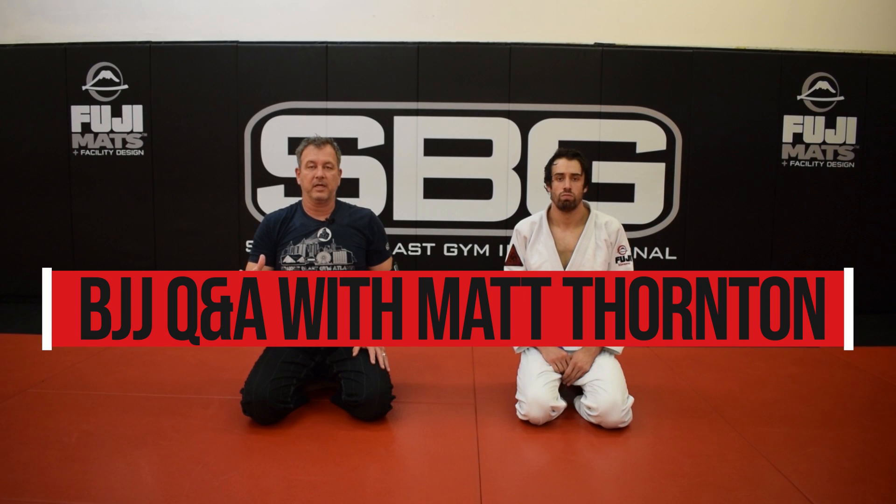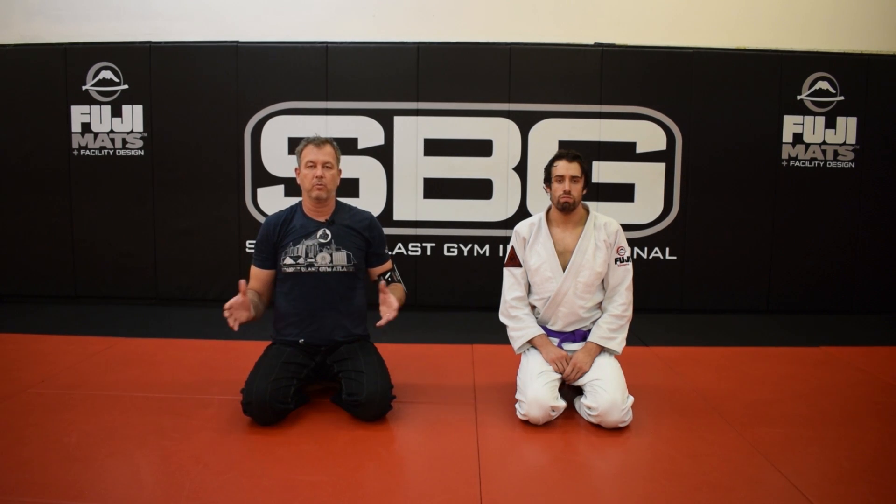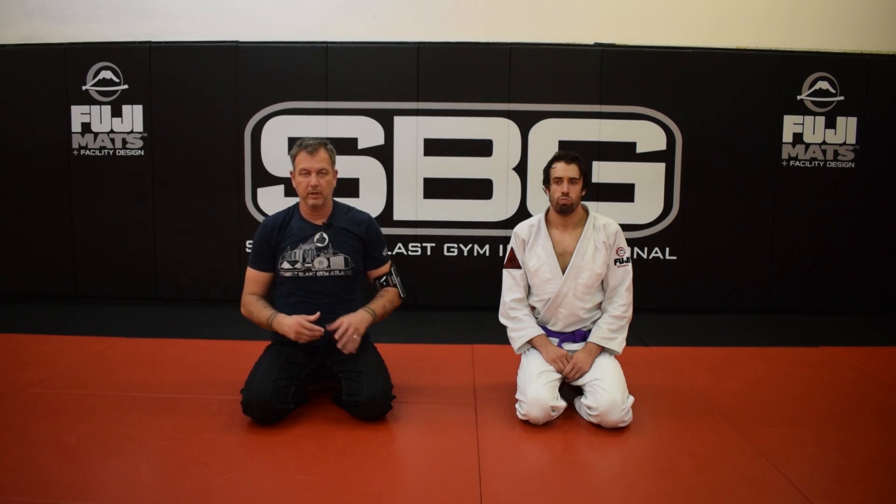Hey everybody. I read the questions on our YouTube page from subscribers asking questions for future Q&As, and one of the most common ones that came up was ground and pound — what do we do when somebody's striking? Let me show you some basic answers that relate back to the base posture connection pressure formula that we use.